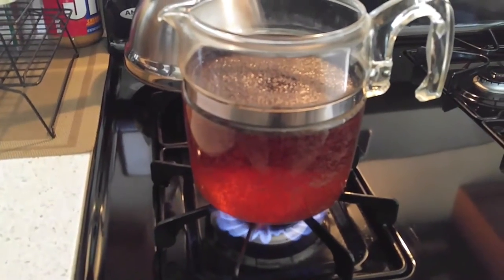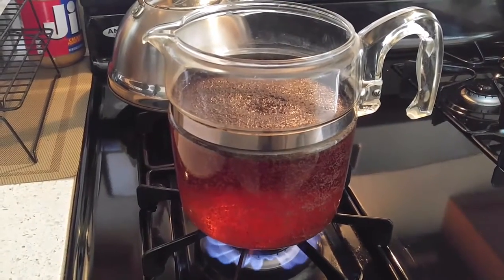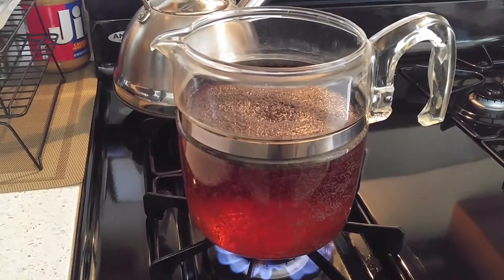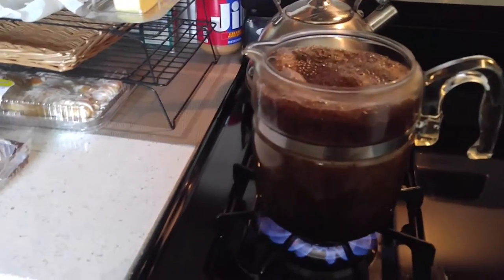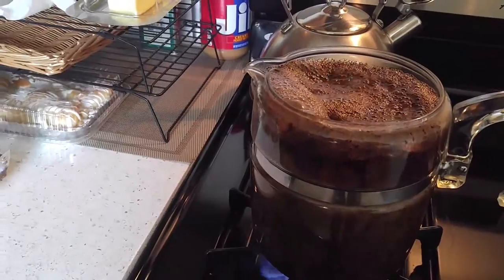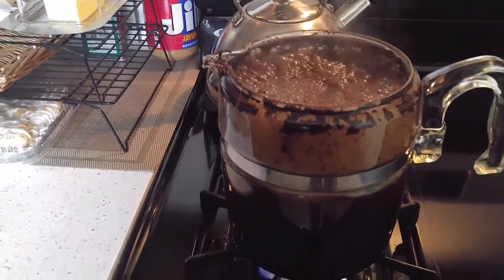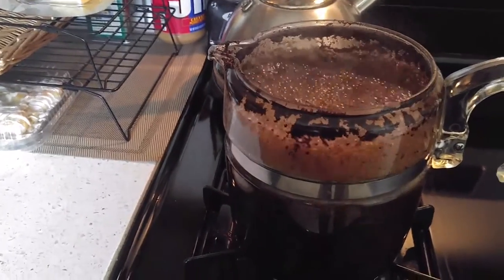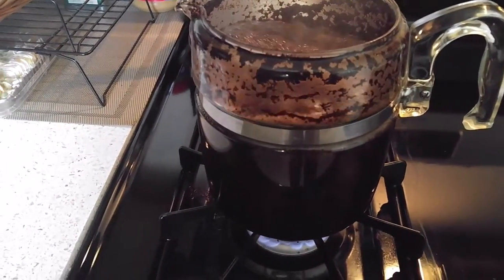It's been about three minutes but still not boiling yet, so we're still waiting. I'm not going to watch the water try to boil because it'll never boil if I watch it. Holy smokes, that really boils up! So I had to turn the fire down on the stove. We'll see what happens here.